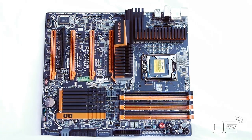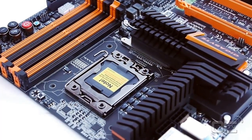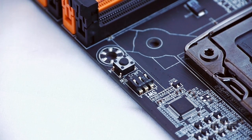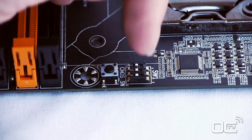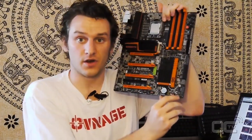So we have all these features in this area - it's basically for direct touch, called the OC touch. We can directly input the frequencies we have on our CPU. There are also two more buttons: the clear CMOS right here close to the CPU socket, and a little switch called SW1. This one is used to switch the PWM frequencies for the CPU power - we can switch from 400 to 600 to 800 and 1000K for the PWM frequencies.